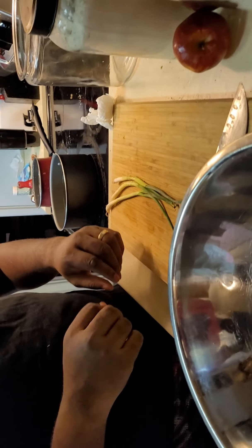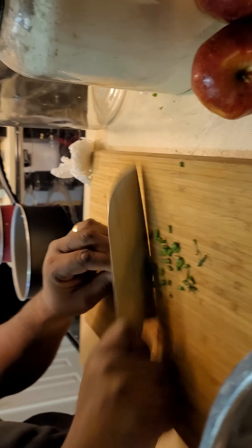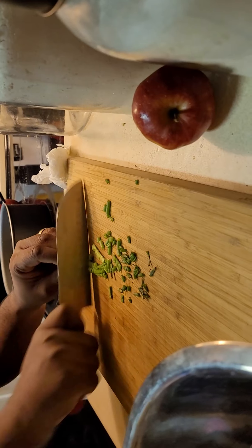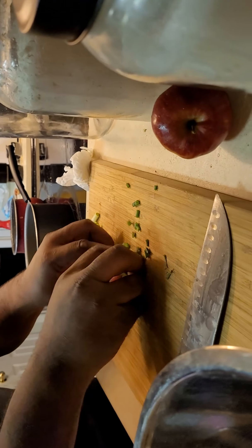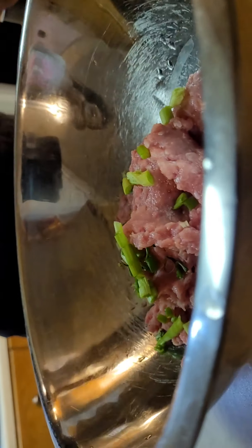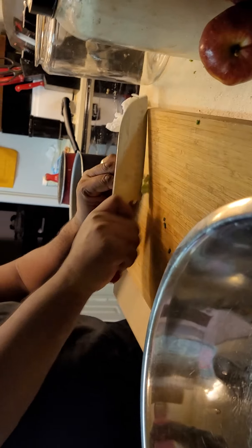So to your pound or pound and a half of ground turkey, we're going to add three stalks of green onions. Right in there. You can use the little white parts with the green onions too.